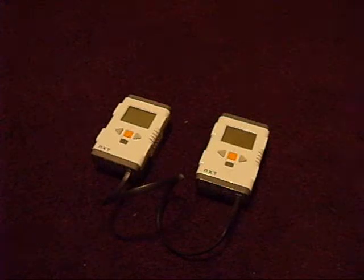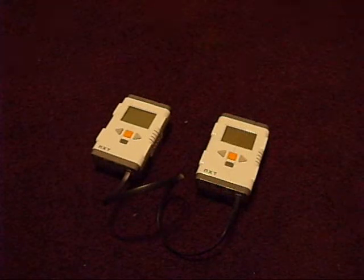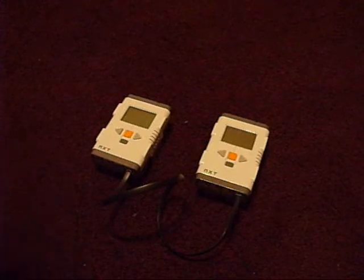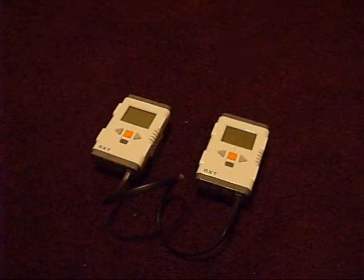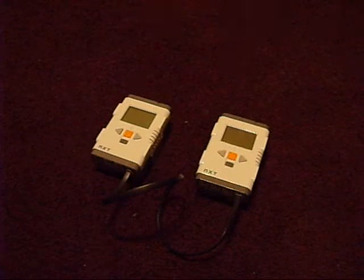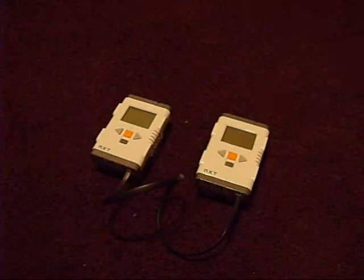Anyway, since it just recently came out, it's got a few glitches. To name one of them — it only can send and receive text, and it can't do logic or number.